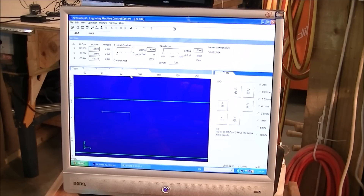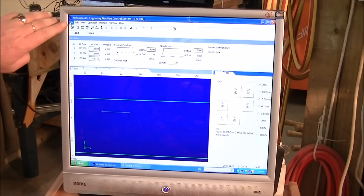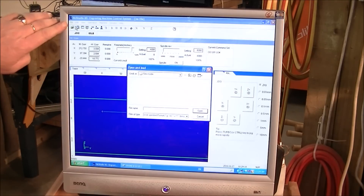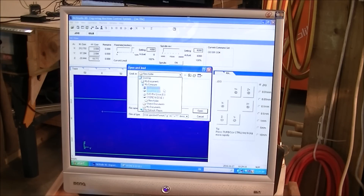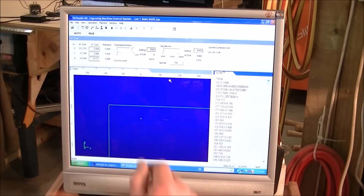Now it's time to put our first G-code file in. We come to this top corner here where it says File — Open and Load. It will find my storage device. We want to open all the files, and there they are. So we want cut number one, which is a 6mm ball mill, which is what we have in there. Double click on that and the G-code's in.